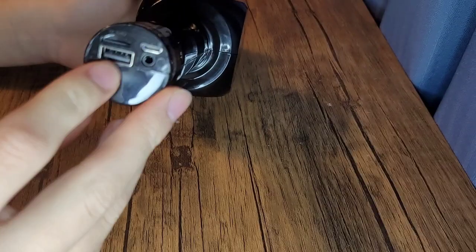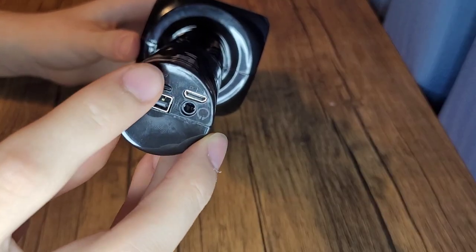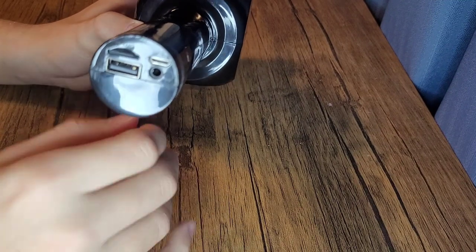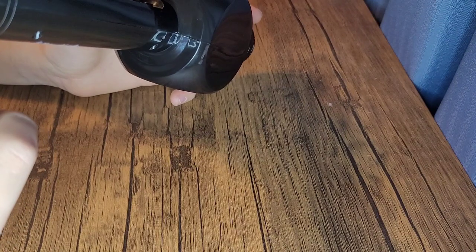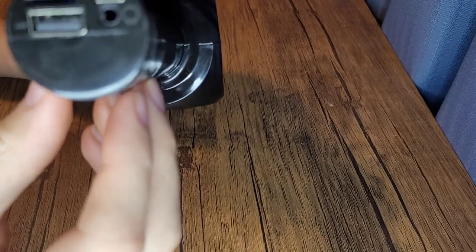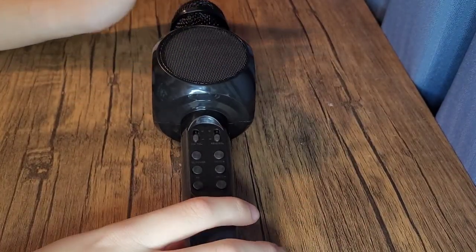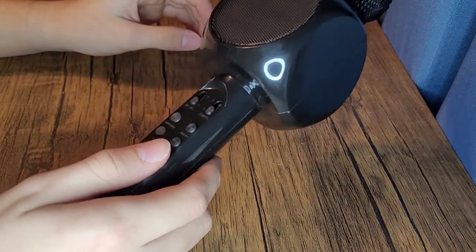I even tried using pause and play to record with the SD card, which isn't in it right now — I took it out. And then there's a charging port, and this USB which I have no idea what it does, because it doesn't say in the instructions. I tried plugging it into my computer — it didn't show up as a device. So if any of you figure it out, let me know in the comments.